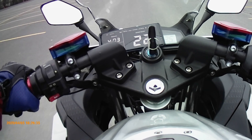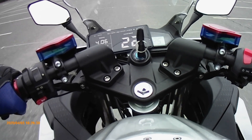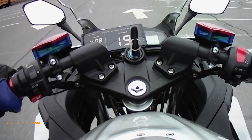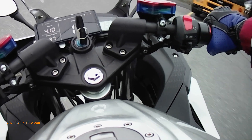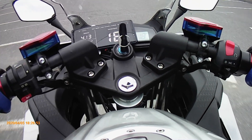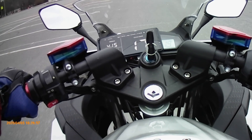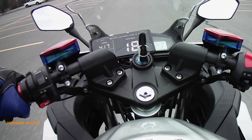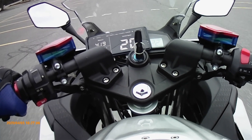At 20 km/h on the GPS, the speedometer is showing around 20 to 22. One more try — it's going to take some time. At 20 GPS it's showing 22 on the speedometer.